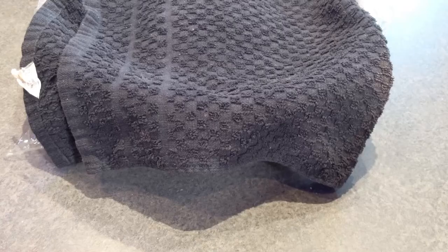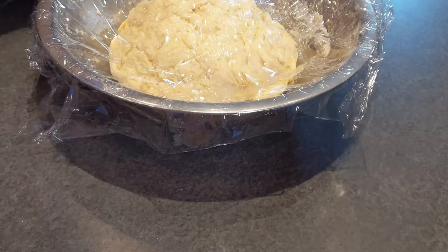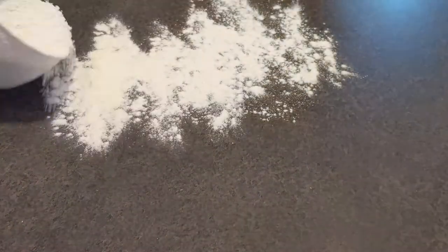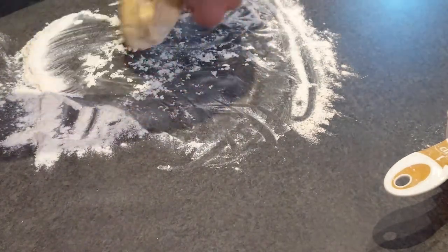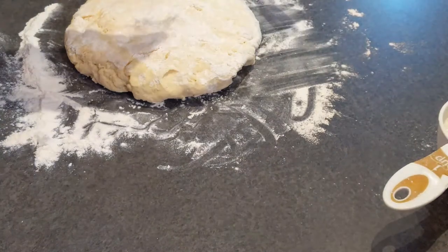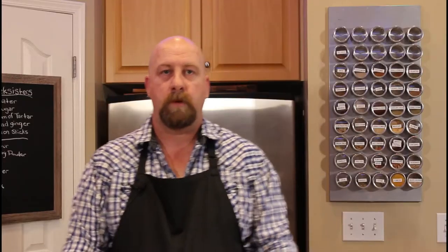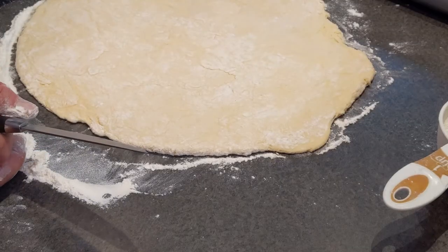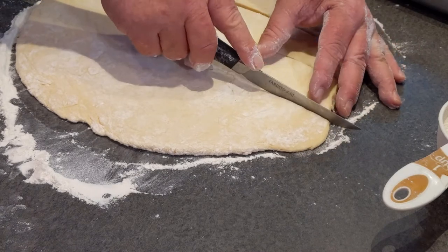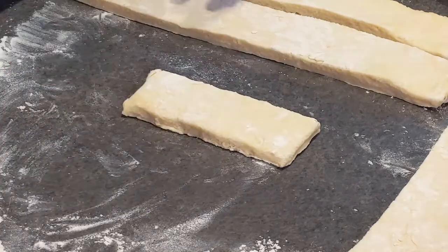Our Cook Sister dough has been resting for about an hour. It doesn't rise very much, so don't be worried if it doesn't rise on you. Unwrap it and roll it out on a floured surface to approximately one centimeter, or just under half an inch thick. Now cut your Cook Sisters into approximately three inches by one inch, or eight centimeters by two and a half centimeters. Cutting it into strips first makes it a little easier.